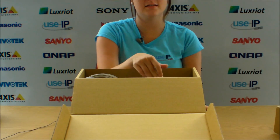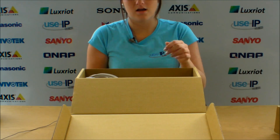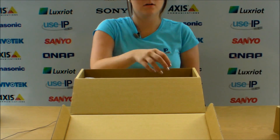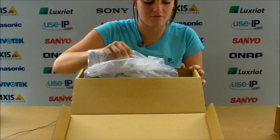Inside the box you'll find the installation sticker, mounting screws, a network cable, a power adapter, and the camera itself.